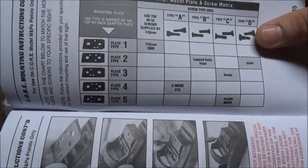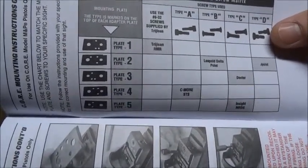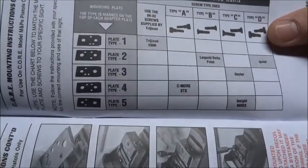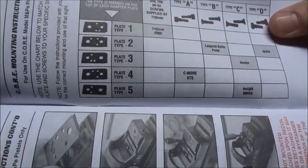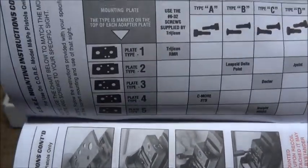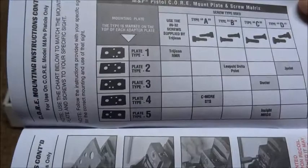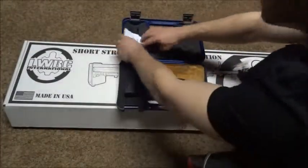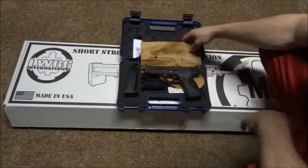Looking at the brochure: Trijicon RMR, C-More STS, Leupold DeltaPoint, Doctor - never heard of that - Insight MRDS, and J Point. There's a little chart showing which plate and screws each optic uses.